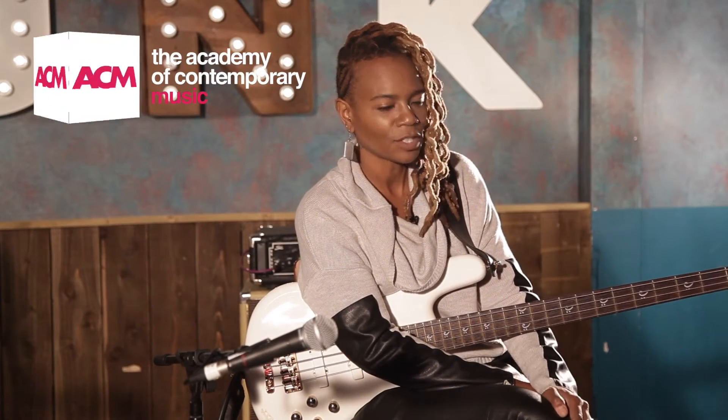One practical tip for bass players: some of my students when they first come to me, they're not really keen on muting the strings. So one of my practical tips is work on muting strings with both hands — get that clean tone. The other thing I would say is, when you play the bass guitar, I want to know what you're playing. Find your own voice.